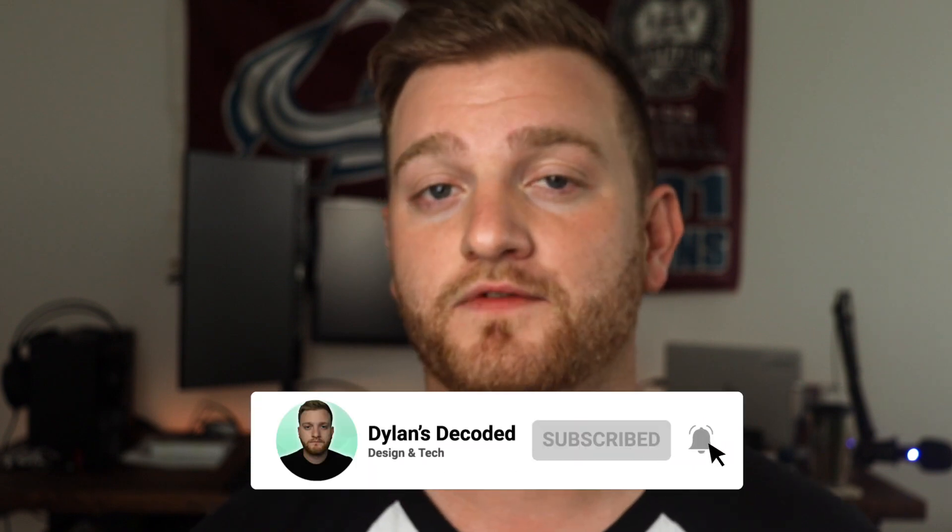Welcome back to the channel everyone. Before we get this video rolling, I wanted to give a huge shout out and thank you to all of you who have subbed to the channel, liked the videos, and commented, because we have recently reached partner status with the YouTube channel. It means a lot — I've wanted to become a partner on YouTube for a long time, so thank you so much. To anyone new watching today, if you enjoy the video make sure to subscribe and leave a thumbs up.